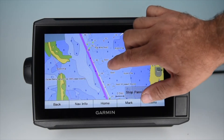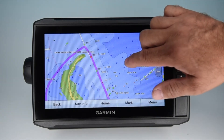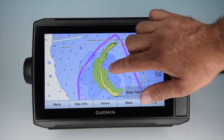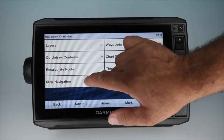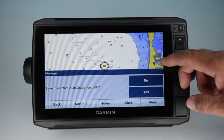Follow along here — it's not taking us through there because it's too shallow, so it's taking us up and around this island at a safe distance, and on down to our destination. If you want to end the routing, click the menu and select Stop Navigation. If you want to save the route at this point, you can by clicking Yes.